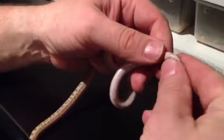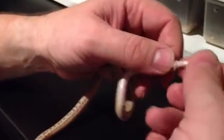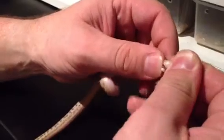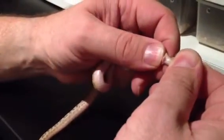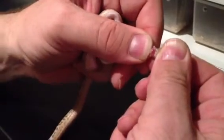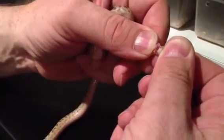Okay, so to sex a male, roll it over, hold the thumb about there, grab the tail, and just literally roll. And as you can see, minus the faeces coming out, there's literally the two doodles — little hemi-penes. Okay, that's a male.